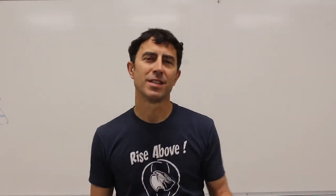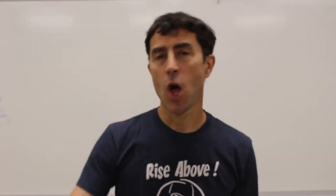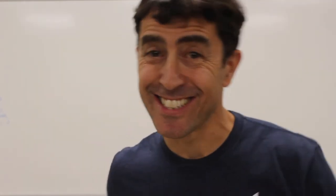Alright everybody, welcome back to Mr. Dunn's Ceramic Room. Today we're going to make wind chimes. Let's get started.